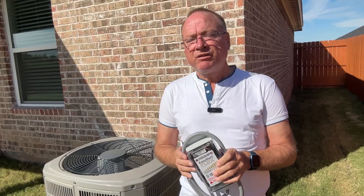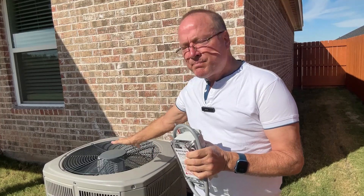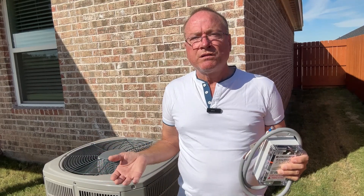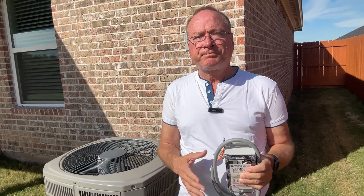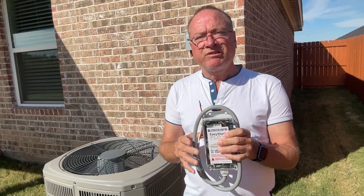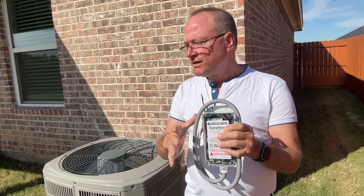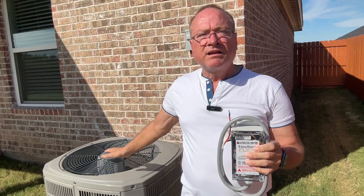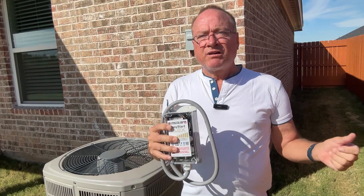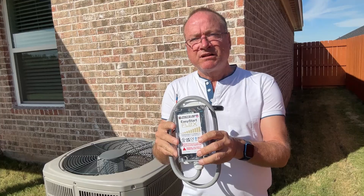Also, since the current is reduced, you can run an air conditioning system with a standard size generator and on a small solar electrical system. This soft start kit also acts as a surge protector and will sacrifice itself, preserving your condenser in the event of an electrical surge like during a lightning storm. So there are several advantages to these soft start kits.